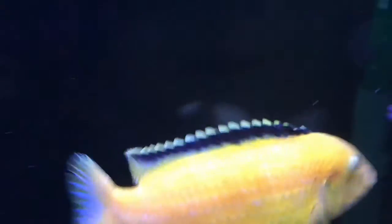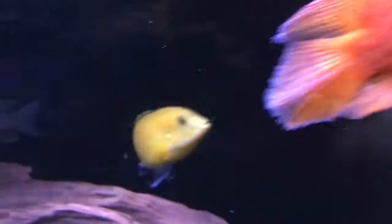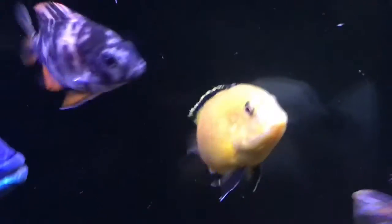One thing I really like about this fish is that the top part of its fins are jet black. Some electric yellows aren't as jet black, but this guy has a really nice jet black fins. He also has some blue markings if you can see.